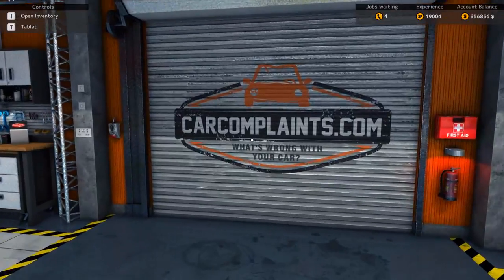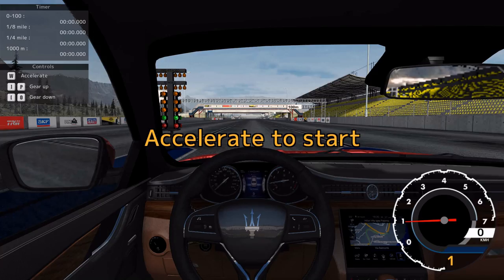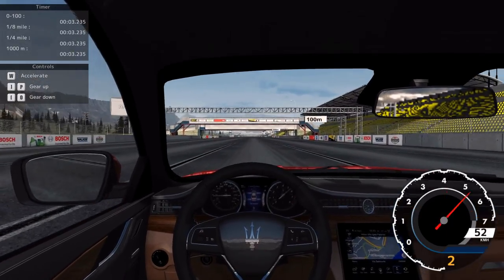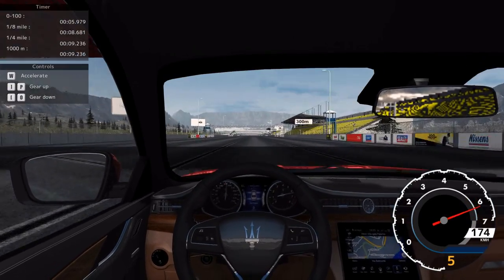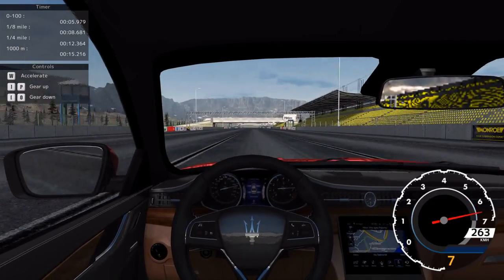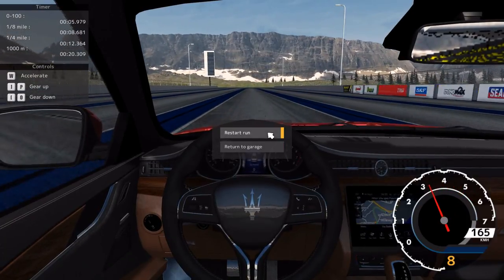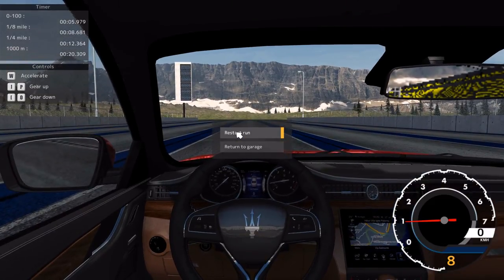Let's go to the drag strip. Let's go! Accelerate to start. This is going to be horrible. Oh, bloody hell. Come on! Is it four-wheel drive? It might be. I'll have to go again. Six seconds to 100, which is very bad for a car with this power, but that was a very bad run. Let's do this again.